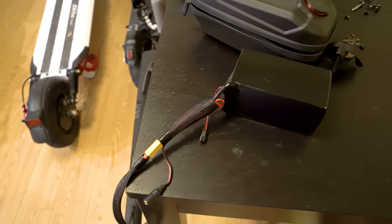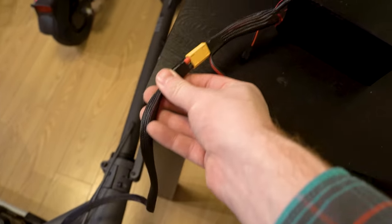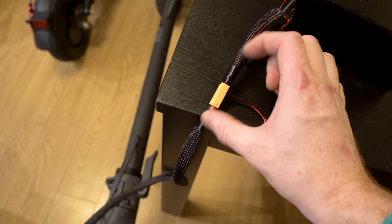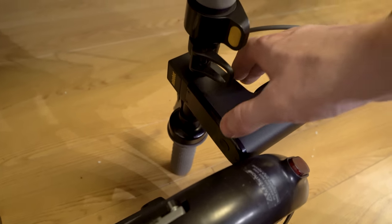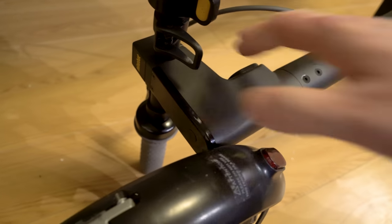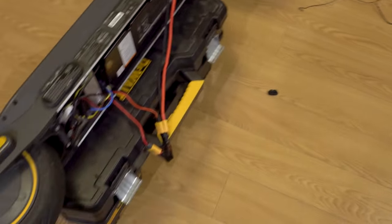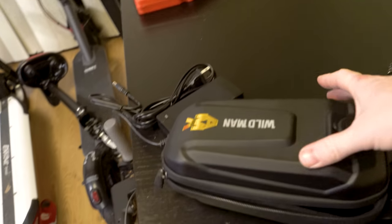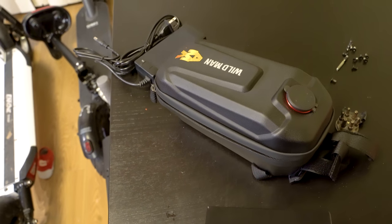Now you've got the female end and the male end, and on your Y connector you've got a female and a male end too — just line them up and plug the controller wire into the single end. Next, to make sure everything is plugged in correctly so far, take the XT connection running out of the top of the cable and plug that into the actual external battery that came with the kit. Then hold the power button and make sure the display comes on and the battery gauge shows up — which confirms our connection is plugged in correctly. All we have to do now is seal the scooter back up, tuck these wires in, and put the plastic piece back on the bottom.